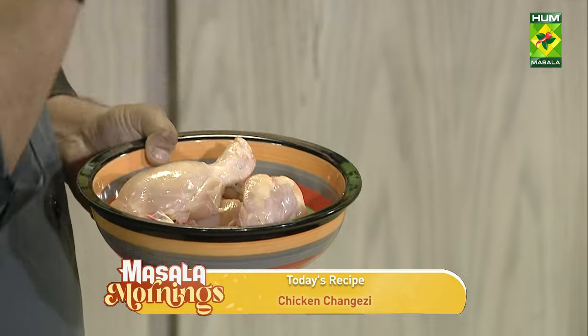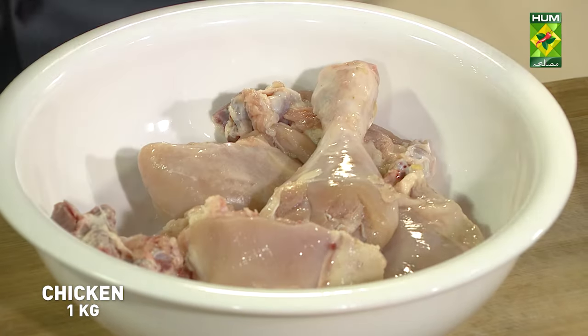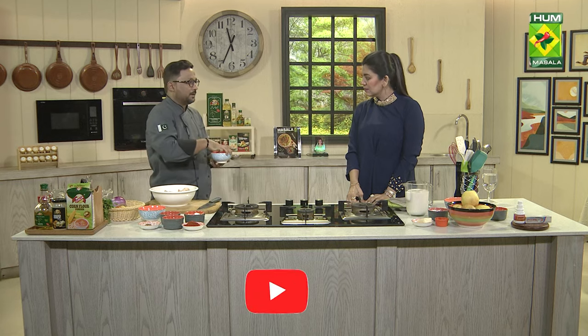We have to keep the chicken in small pieces. Basically, we have to fry it in a pan. So if there are small pieces, obviously they will have to break. Here I have a chicken. I will add the chicken. I have to add the dough.